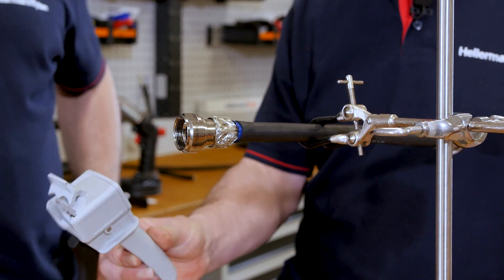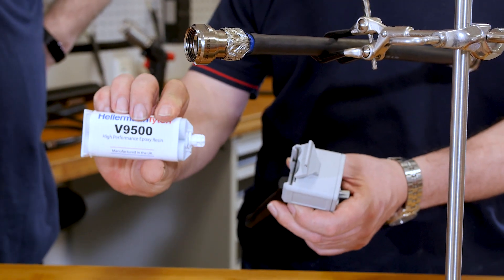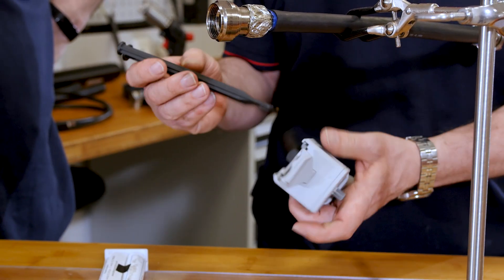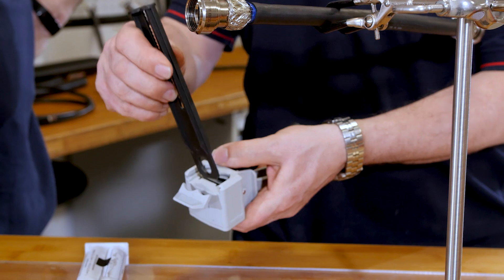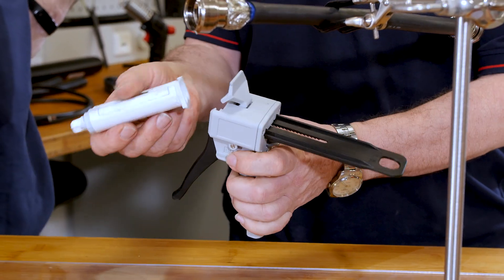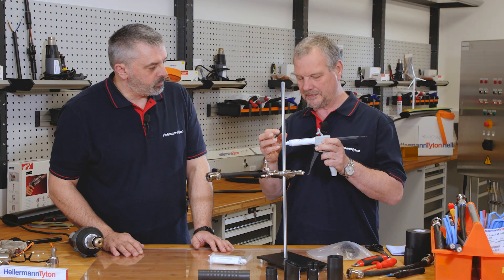So we need an applicator gun for this product. What this enables us to do is to get the adhesive out of the tube. This is a two-part epoxy adhesive — we have a hardener on one side and a resin on the other and we have to mix them.